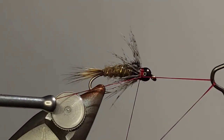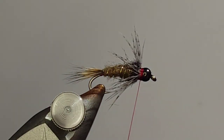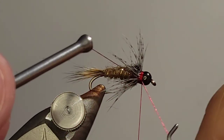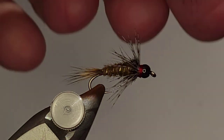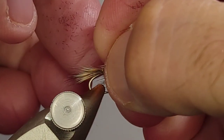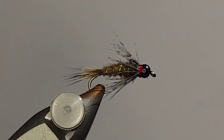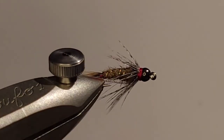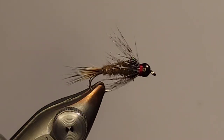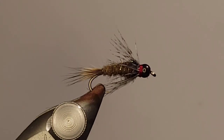We're going to finish that up with a whip finish, making sure to leave that hot spot of red thread at the head. I'll even that out. If you want to add a little head cement, go ahead — I stopped using head cement years ago. Get those fibers teased back a little bit. It's a pretty good length for that soft hackle. And that is your Guide's Choice Hare's Ear. I keep these loaded in the box pretty much all year long. It's one of the standards — you see it in pretty much every box. Not difficult to tie, pretty straightforward. Everything comes right off the hare's mask, minus the tinsel and the partridge.